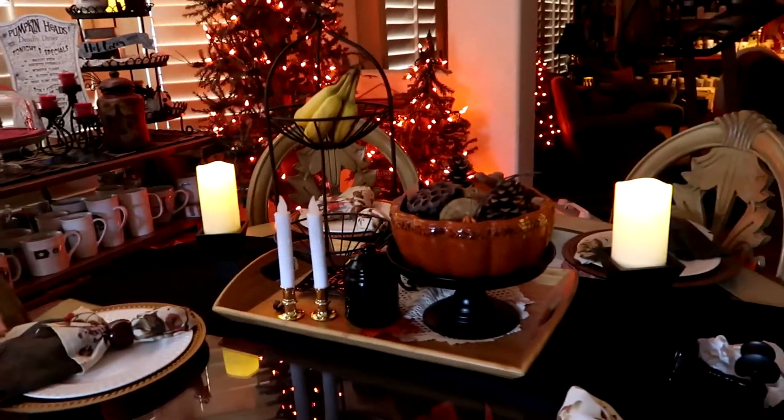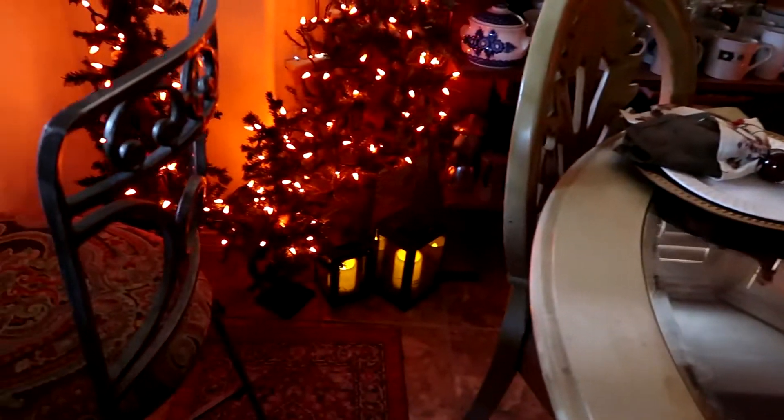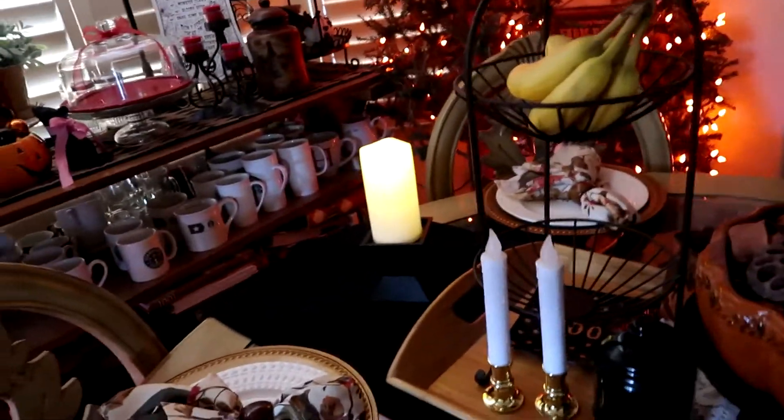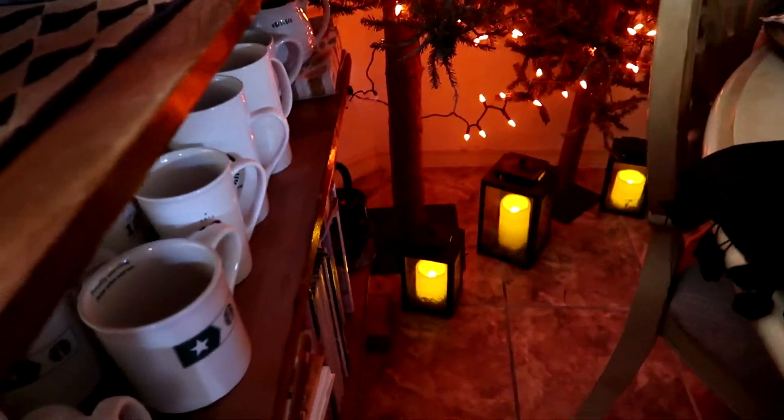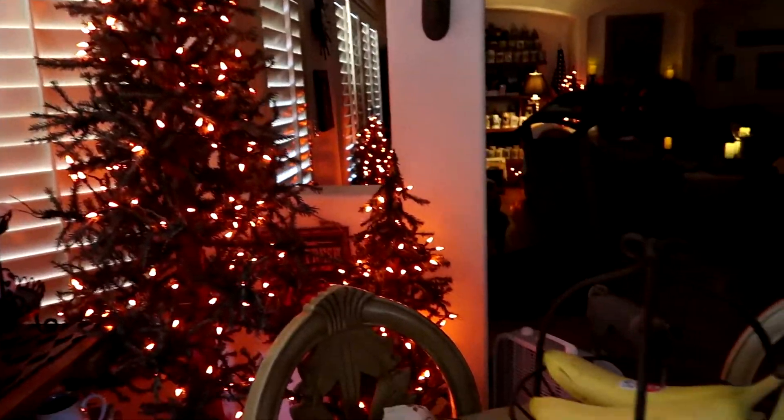So these are the candles that I got at At Home. It came with nine of them for $14.99 and they're battery operated. I have candles down there and candles over on the other side. And then of course my trees — but that will be coming soon, that video of how I decorated for autumn, fall, Halloween.